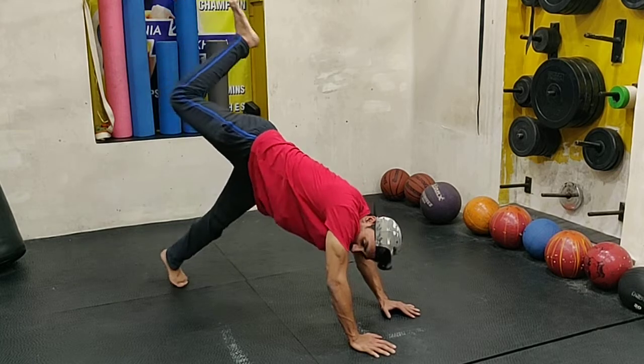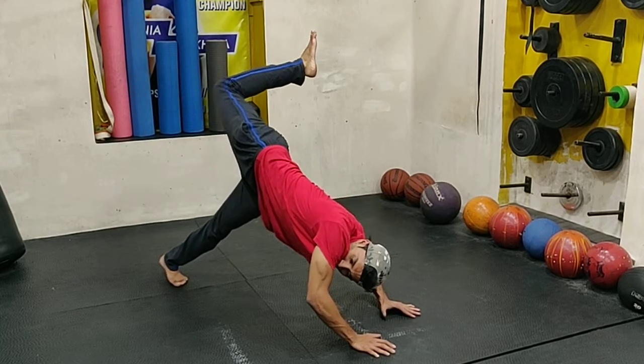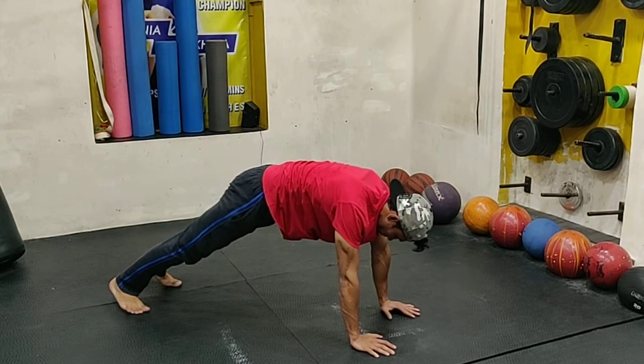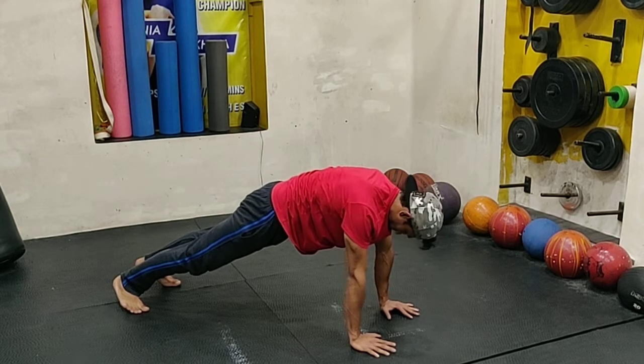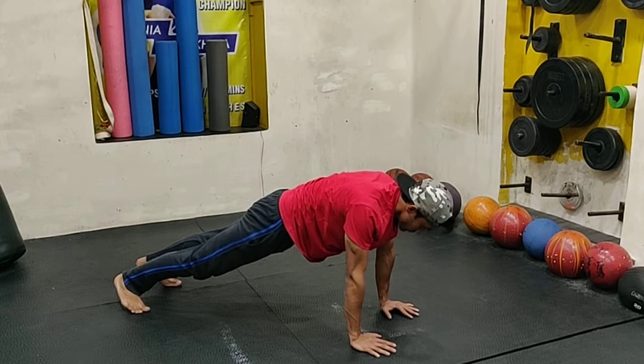Different exercises work muscles differently with different loads and parameters, but here the whole objective is getting mastery of the body and being able to get into shapes that an animal normally does but we as humans have de-evolved into not being able to do. So this was the plank to scorpion — thank you.